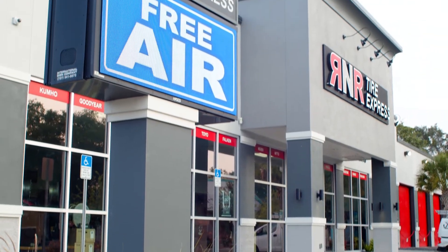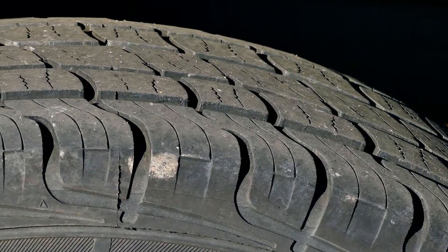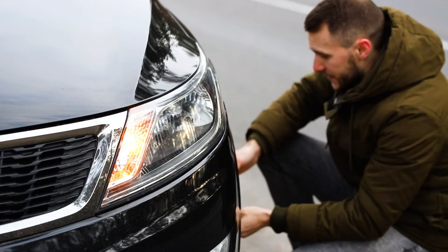You should note that there could be more happening to your tires, so we highly suggest taking it to your local R&R for further inspection. You could have a leak, a flat tire, or your sensor might be broken.